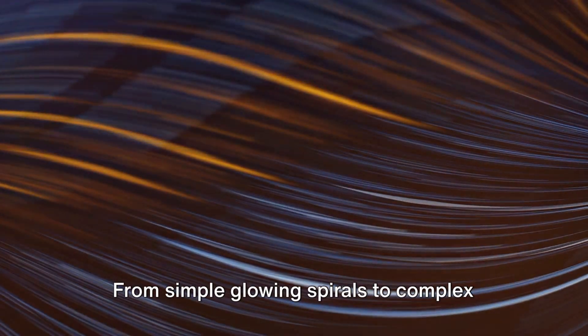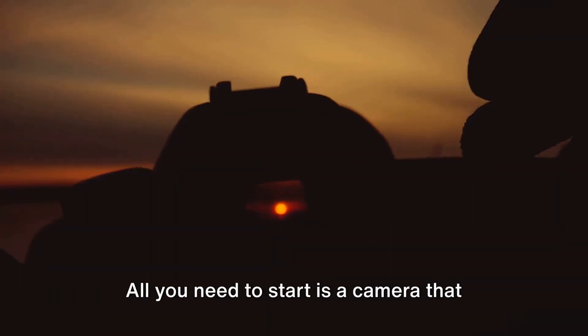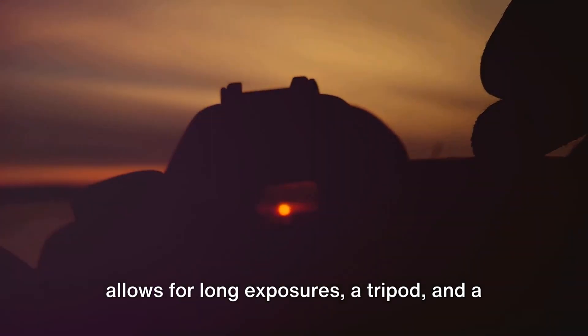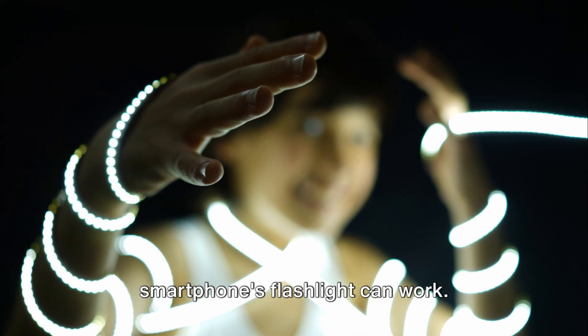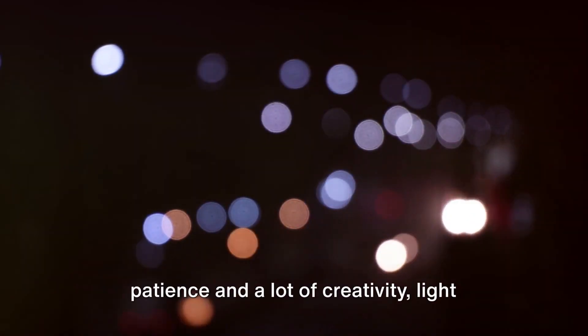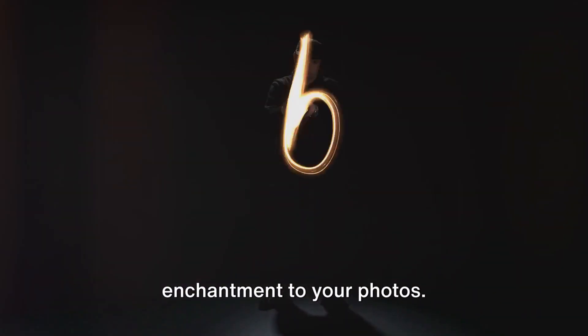From simple glowing spirals to complex luminous landscapes, the possibilities are endless. All you need to start is a camera that allows for long exposures, a tripod, and a light source. A flashlight, glow sticks, or even your smartphone's flashlight can work. So why not give it a try? With a bit of patience and a lot of creativity, light painting can truly add a spark of enchantment to your photos.